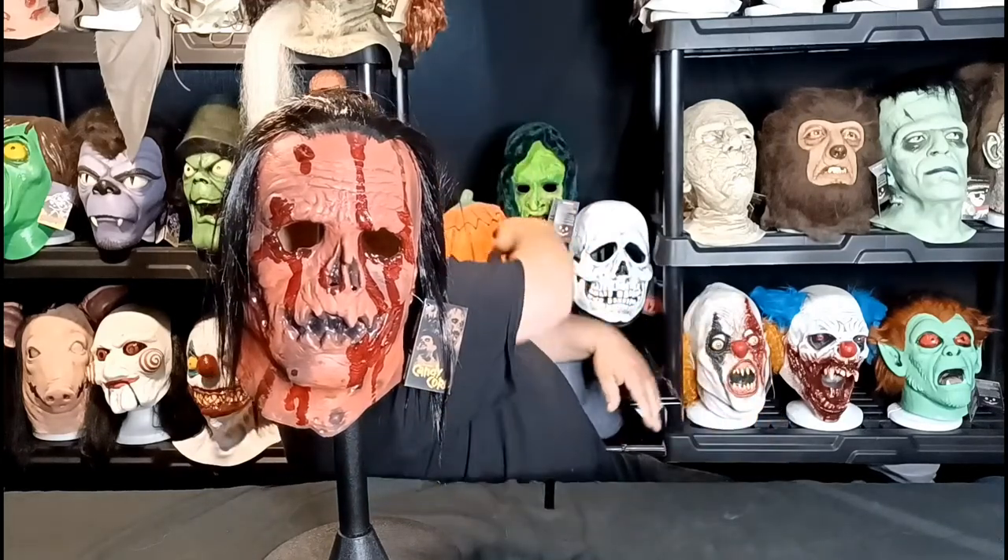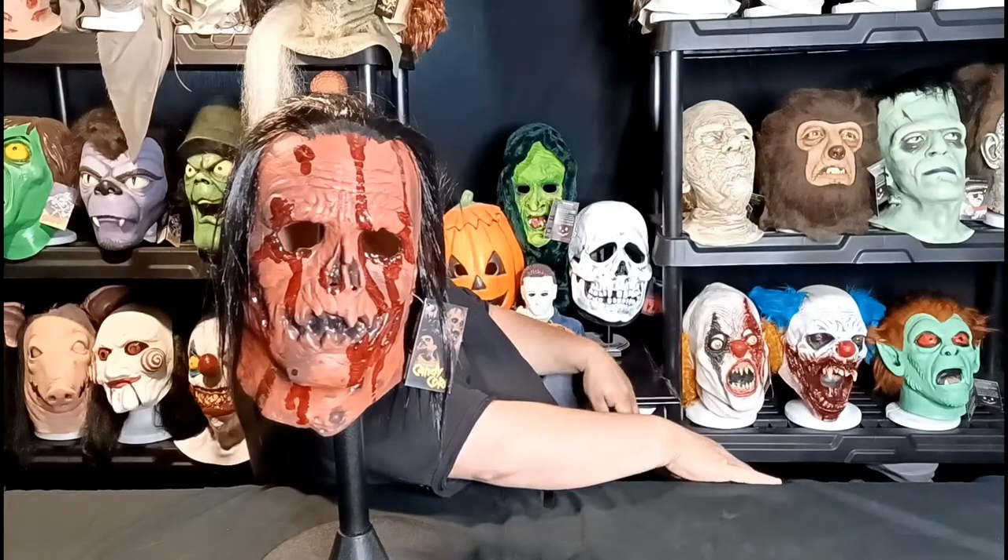Most masks are born in white, like the Michael Myers, and there's a lot of greens. You don't get too many oranges. Besides, if you look behind me, you got the Halloween 3 pumpkin, you got the green and the white, but this mask is awesome.